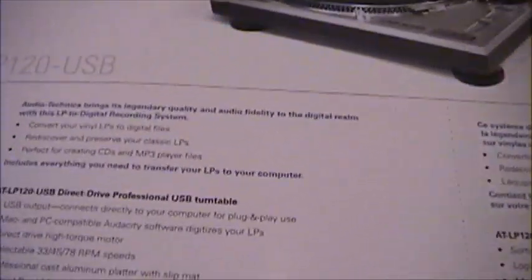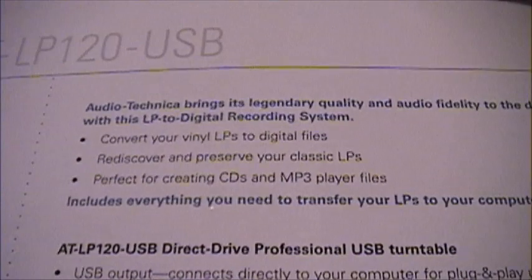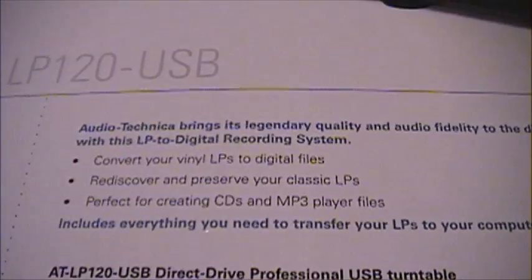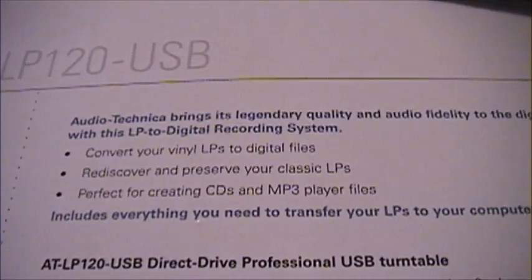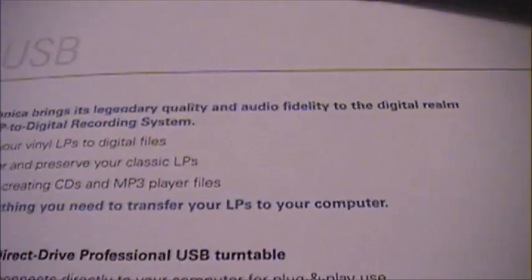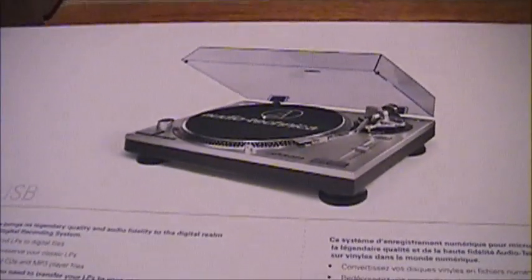These are the specs of the machine on the back of the box. It says: convert your LPs to digital files, rediscover and preserve your classic LPs, perfect for creating CDs and MP3 player files, includes everything you need to transfer your LPs to your computer. And that's exactly what I plan to use this turntable for — as a transfer machine.